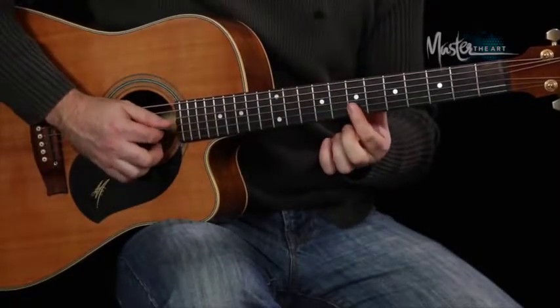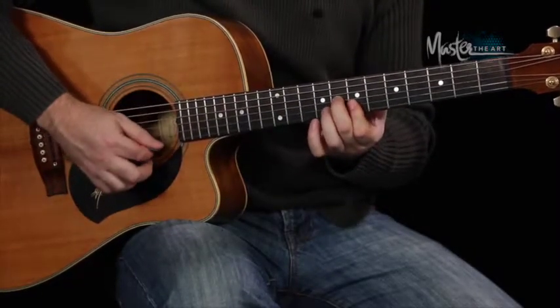Now we're going to change to a B major, and that's the one of the scale down there. That's the 5 and the 3 to give you the major triad.